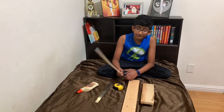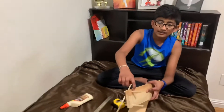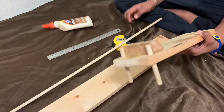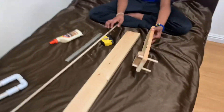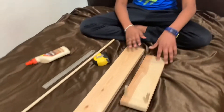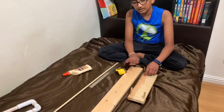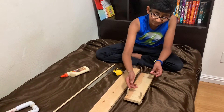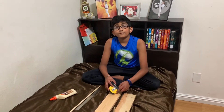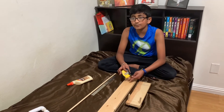I cut a piece from here and drilled a hole right here, then tapped it in with a hammer and it went out from the other side. I also used a piece of scrap wood for the height, to make sure it's the same height as the PVC. The height is 9.5 centimeters, the length is 13 inches, and the width is 3.5 inches.